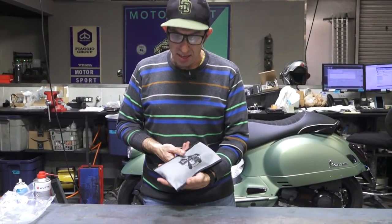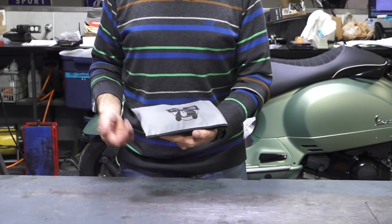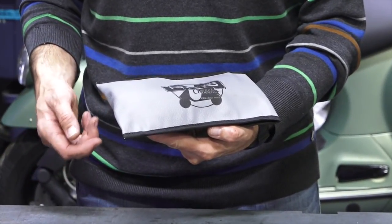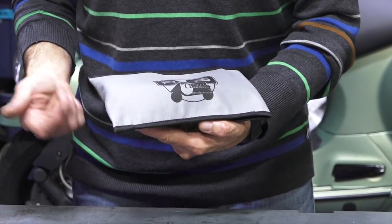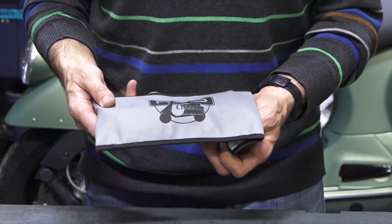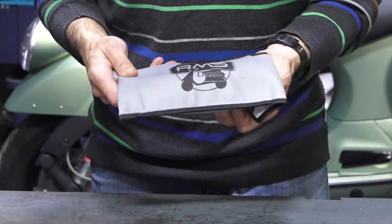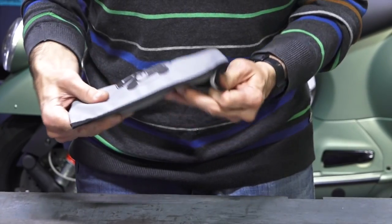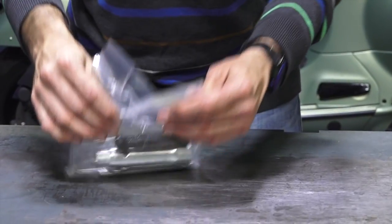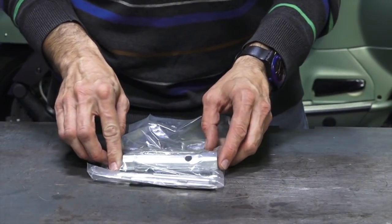Starting out with just the basic tool kit. When the vintage Vespas were manufactured new, they included a basic tool kit with things such as a screwdriver, wrenches, and a spark plug socket — enough to do some basic repairs like change the spare tire. Now that these scooters are quite old, you may not have the original tool kit. This replacement tool kit comes in a nice vinyl velcro pouch and includes all the basic tools that would have originally been included with any of the vintage Vespas when they were new.